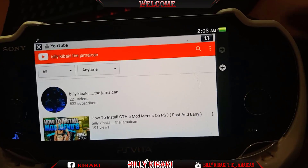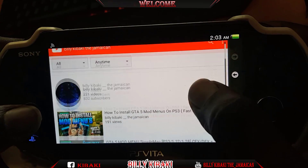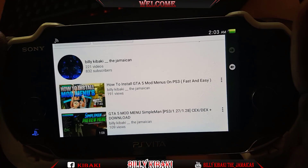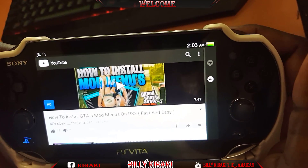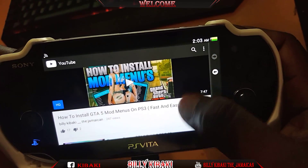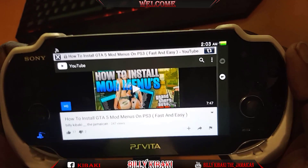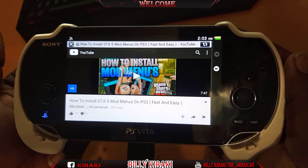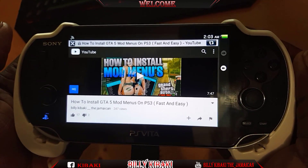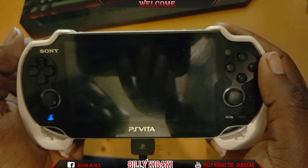There you go, that's me right there. Make sure you subscribe and give a few of my videos some likes. It's very simple and very easy — you can play YouTube right from your PlayStation Vita with no problem. If this video was helpful, please leave a like, share, and subscribe for more videos. Thanks for watching, and I'll see you in my next video!